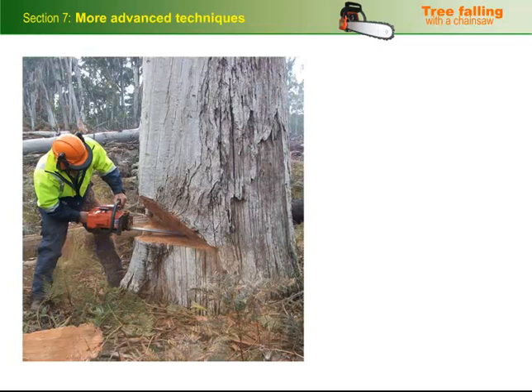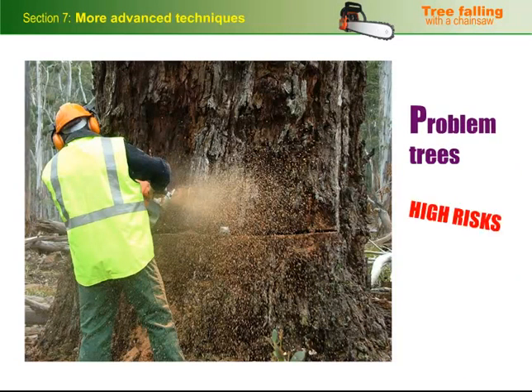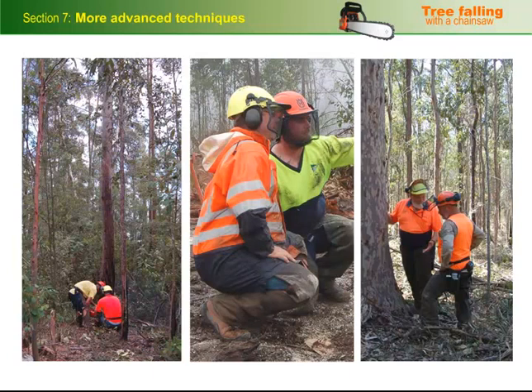In this section, we'll look at various other situations that call for advanced tree falling techniques. Some of these techniques are used with problem trees and are designed to reduce the high risks associated with them. As we examine these methods, keep in mind that you should never try them on your own unless you've been trained by an expert and been accredited with an advanced tree falling ticket.